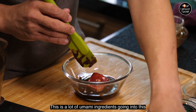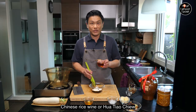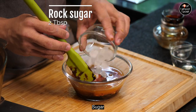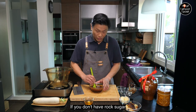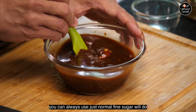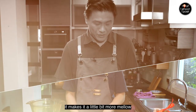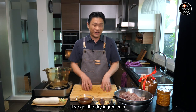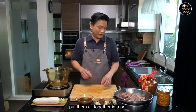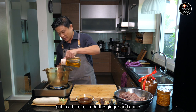Into the sauce also goes a little bit of dark soy sauce, chicken powder, Chinese rice wine or hua tiao chiu, and sugar. I'm using rock sugar — if you don't have rock sugar, normal fine sugar will do — but I always feel rock sugar gives it a little bit more mellowness. I've got the sauce, I've got the dry ingredients, I've got the meat done, so all we have to do now is put them all together in a pot. We're going to heat up the pot and put in a bit of oil.